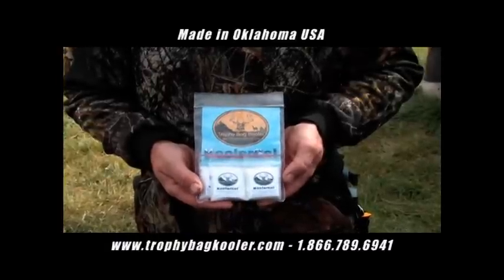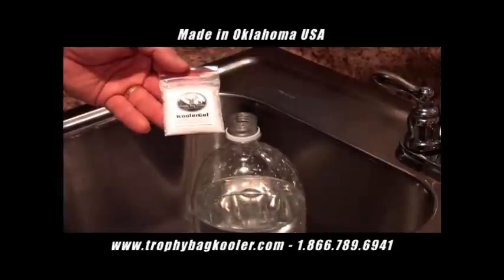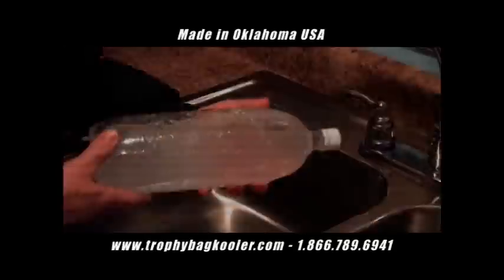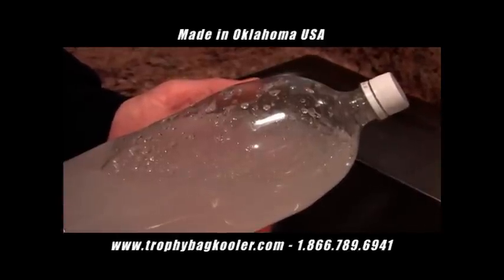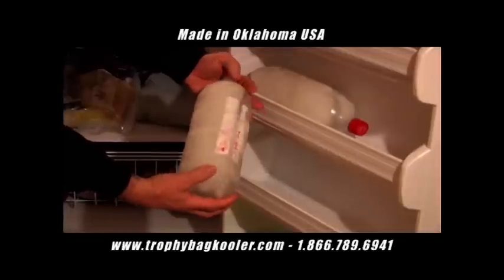To prepare your cooler gel bottle, simply fill a 2-liter bottle three-quarters full of water. Add one 1-ounce packet of cooler gel and shake well. The chemical reaction will form a gel that, once frozen, will remain frozen 40% longer than ice. And unlike ice, it will create no water inside your Trophy Bag.